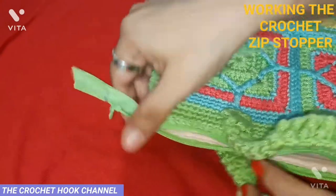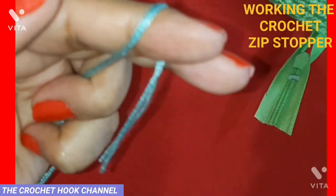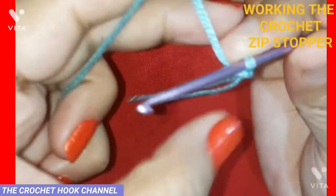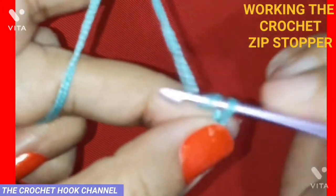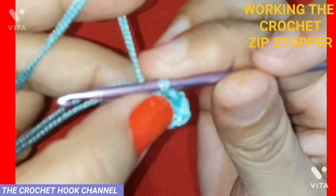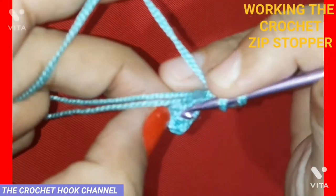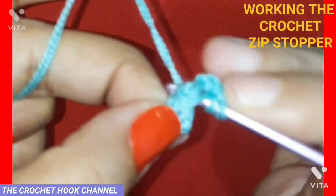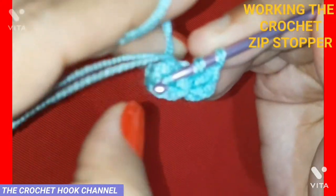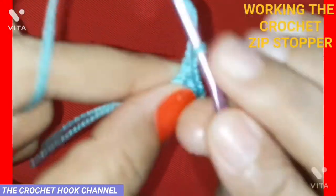We're going to work the crochet zip stopper. Take a double thread and work a slip knot first, then work four chains. Insert the hook into the very first chain, pull up a loop, and work a slip stitch to join — a small magic ring is created. Work three chains (this first chain three stands for a DC), then yarn over, insert the hook at the center of the ring, pull up a loop, yarn over pull through first two loops, then yarn over pull through remaining two loops — one double crochet worked.